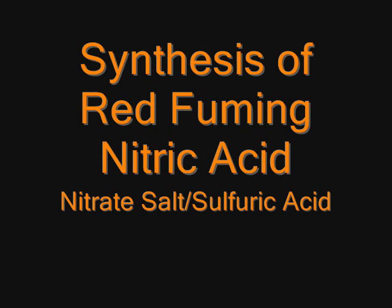Nitric acid is an indispensable reagent to any amateur or professional chemist, but especially hard to come by in the United States. Here's how to make your own using more readily available chemicals.